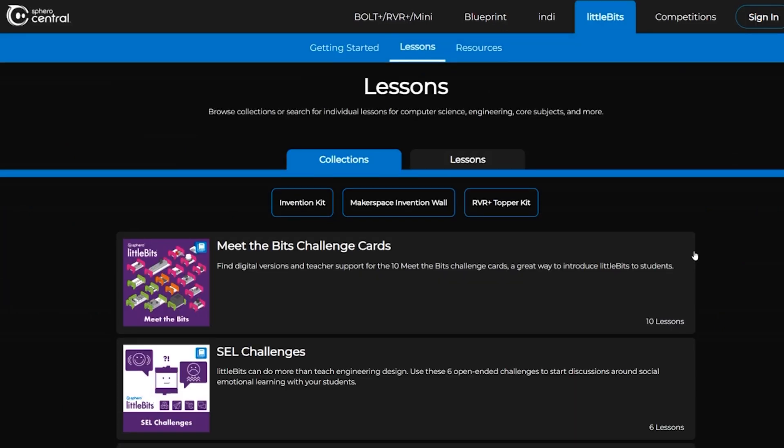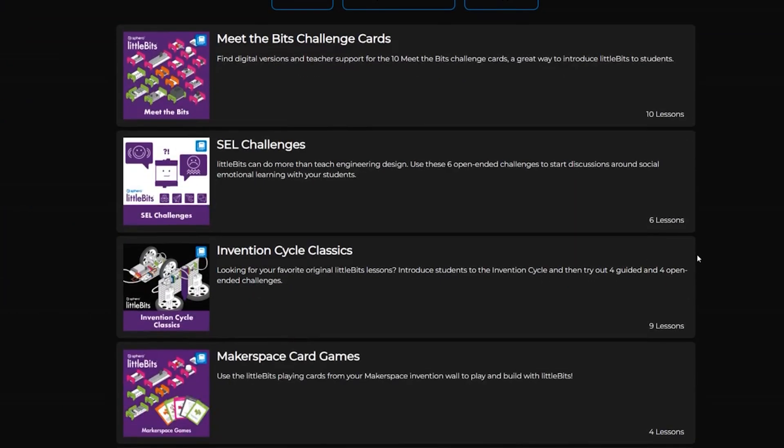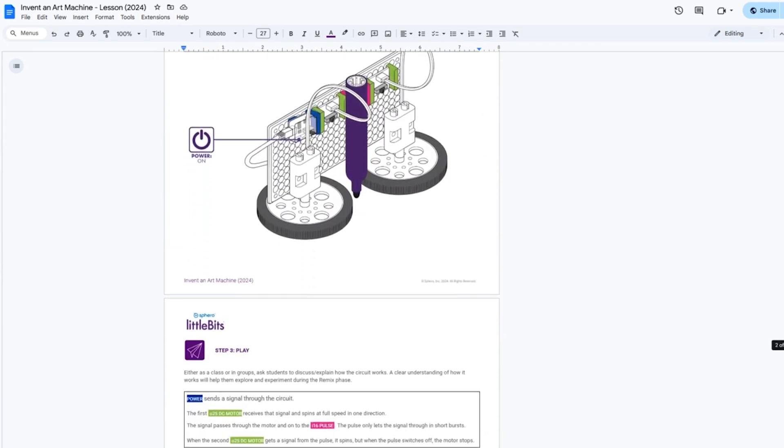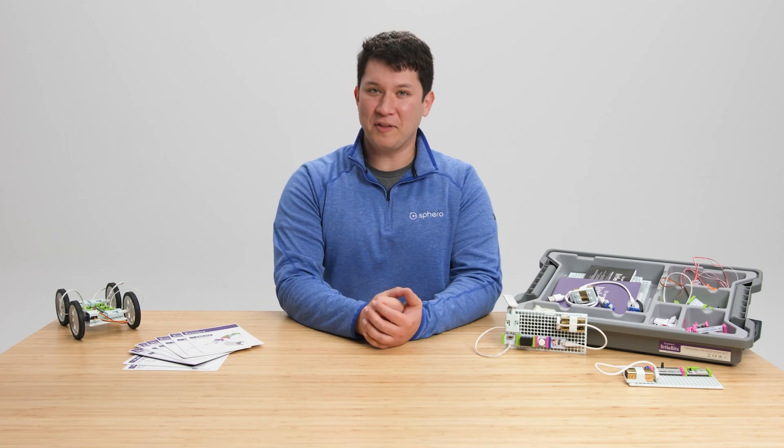Remember that Sphero Central is your hub for all your classroom needs. Check back frequently for all our standards-aligned updates to lessons and resources. Now get out there and go have a little bit of fun.